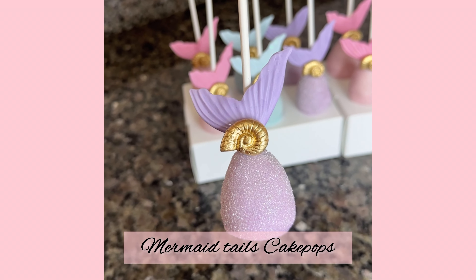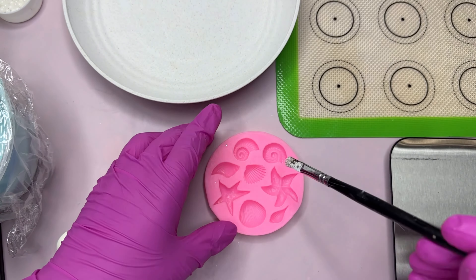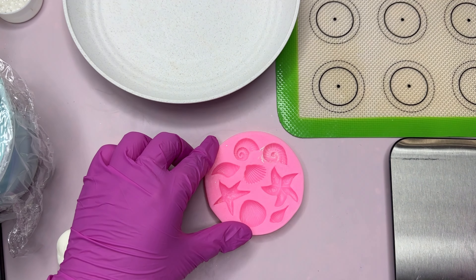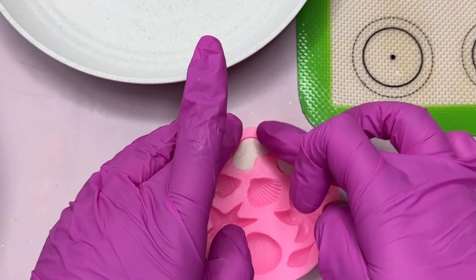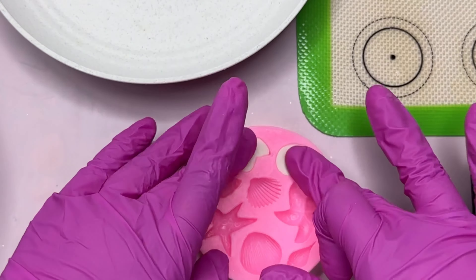Hi guys, today I'm going to show you how I made these mermaid tail cake pops. It's going to be a really short video. We're going to start off by adding some cornstarch to our mold and then putting some fondant on it. You can also use chocolate, and if you do use chocolate you don't need to add the cornstarch.